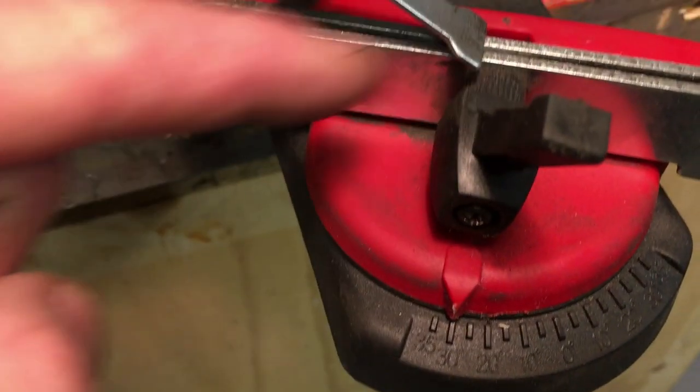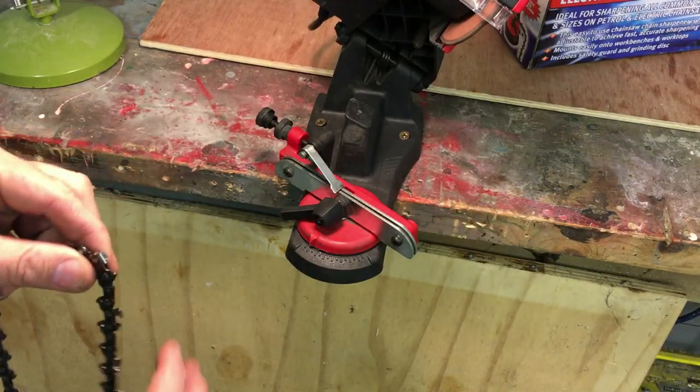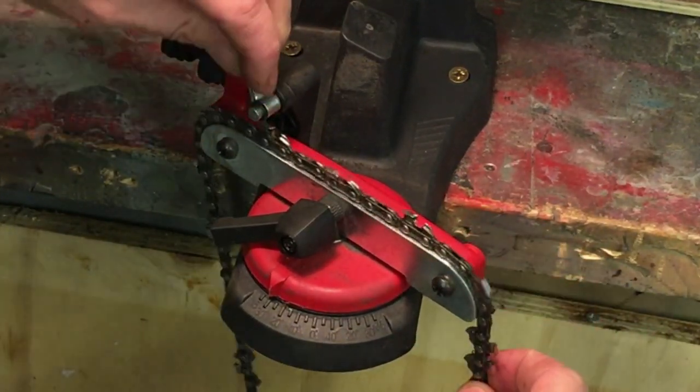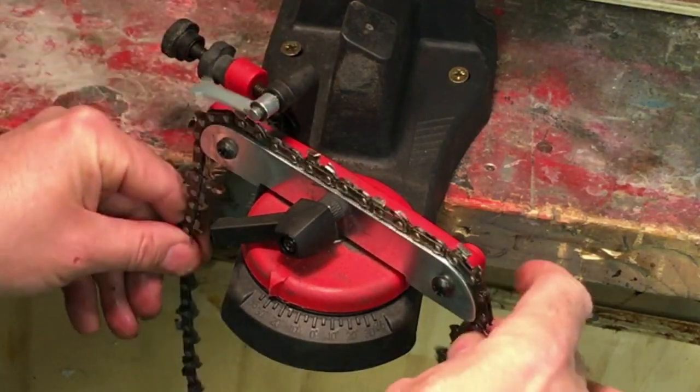Now what we need to do is actually lay the chain in here — I'll show you how to do that. It simply lays in here. Just lift this little tab up, slide your chain in, and you'll know it's in right when you can spin it like a normal chainsaw.